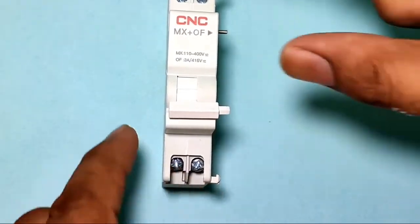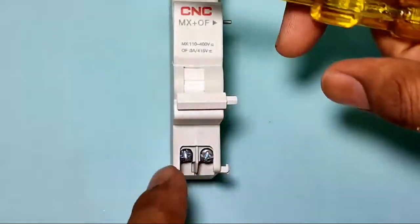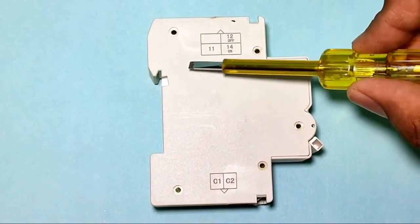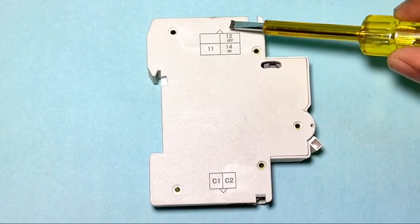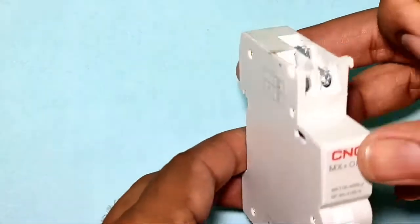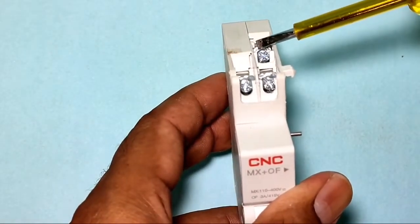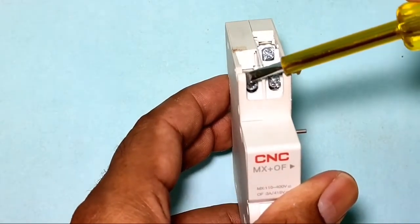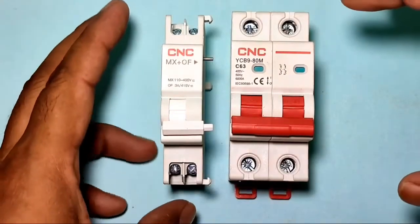When phase and neutral are connected to the C1 and C2 terminals, your MCB will stop. We also have control points: terminal 11 is the common point, terminal 14 is for the on/start indicator, and terminal 12 is for the stop or trip indicator.